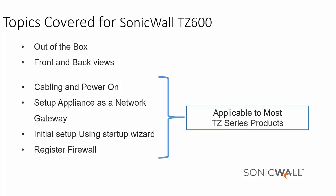Also, please keep in mind that the setup in this video is applicable to most TZ Series products.